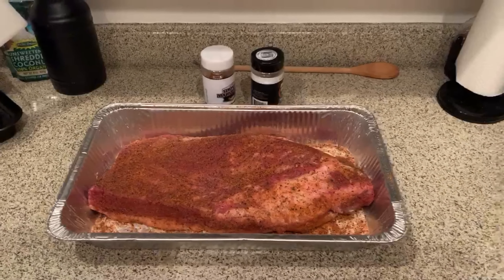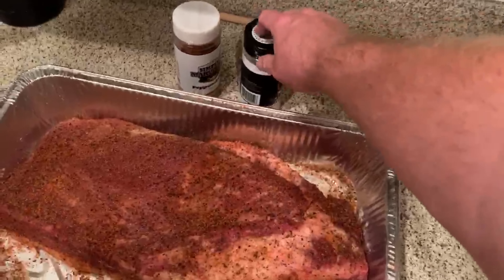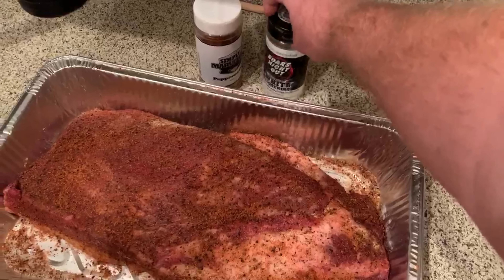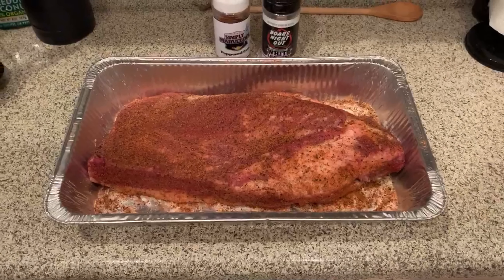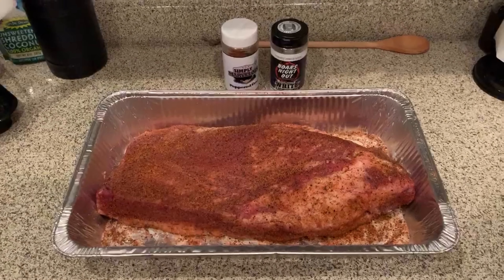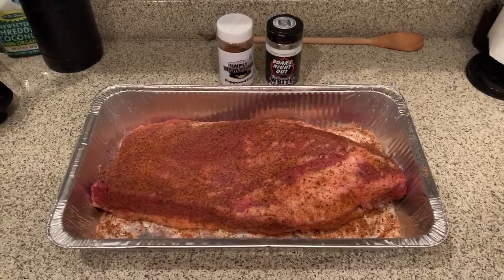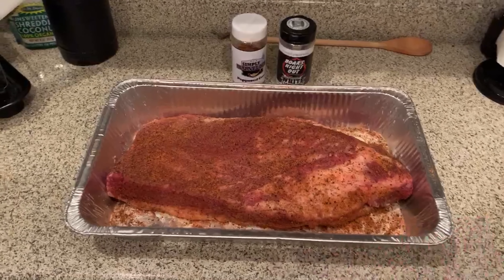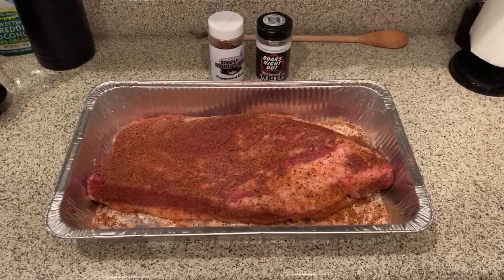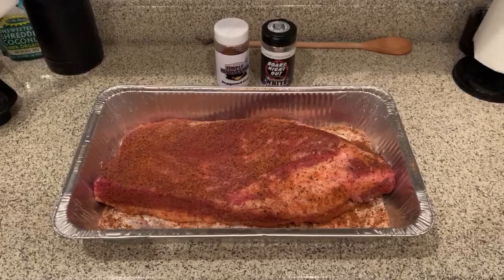I've gone ahead and seasoned up this brisket. I did a nice light coat of the Boar's Night Out White Lightning and topped it off with the Simply Marvelous Peppered Cow. Both really go together well — I've used this combination for beef ribs. It's starting to sweat a little bit and I don't want any more moisture coming out, so we're going to go ahead and put it right onto the Traeger.